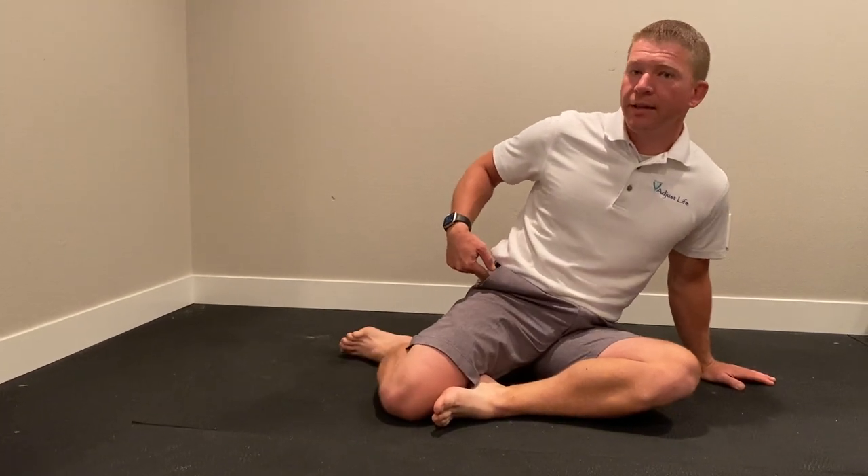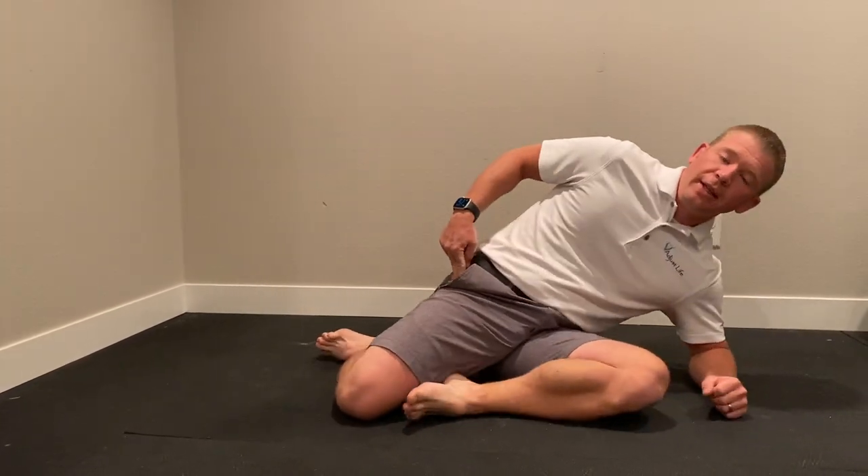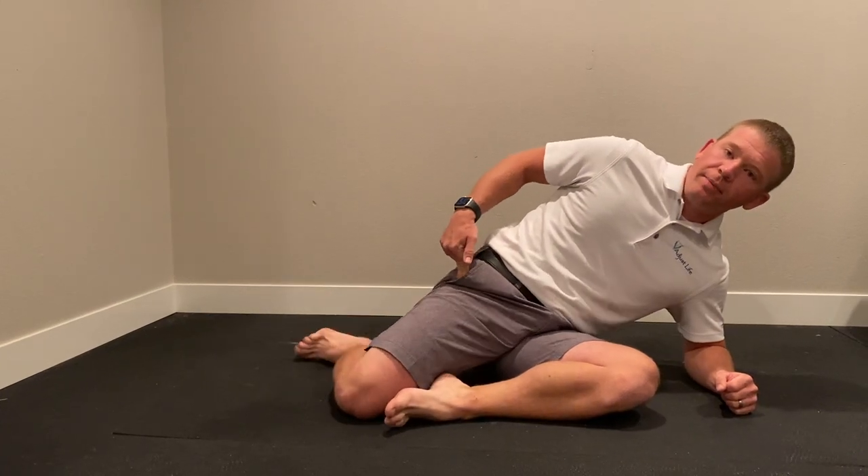If you're unable to get that up in this position, you're going to lay down on your elbow. It'll help open up that hip.